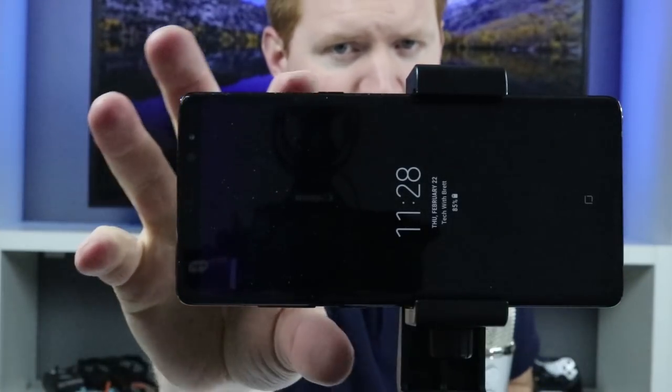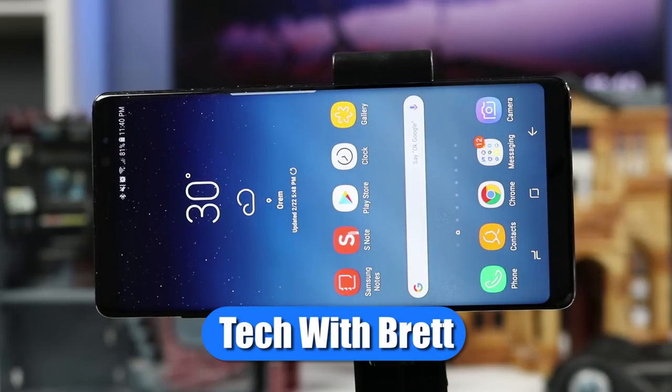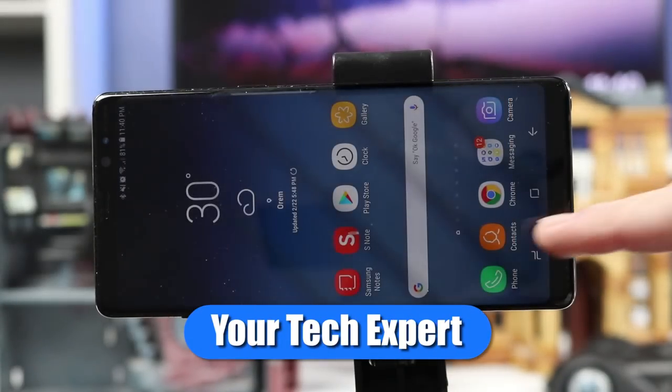In this video I'm going to show you every camera feature on the Galaxy Note 8. Hey everybody, welcome to Tech with Brett where I help tech work for you, and today we're specifically talking about the Galaxy Note 8.